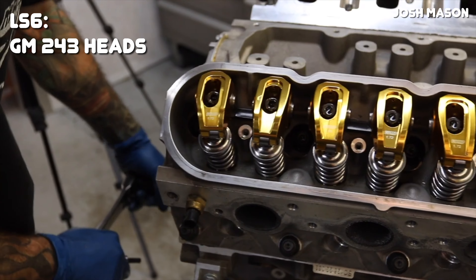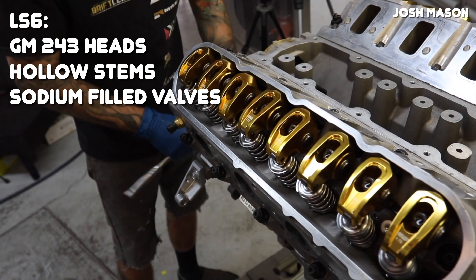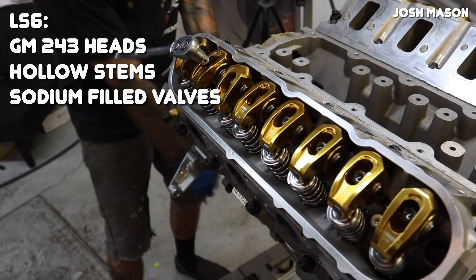That's slightly better than the 241 heads they're based on, but really not by much. One nice feature on the 243 heads are the hollow valve stems and sodium-filled valves, which are great if you plan on using the engine for forced induction. You would think the LS2, being part of the new Gen 4 engine family, would use way better and newer cylinder heads — but no. It uses the same 243 cylinder heads found on the LS6, although with a few minor changes. The big change is that the LS2's 243 heads don't have sodium-filled valves, but they still use LS6 valve springs.